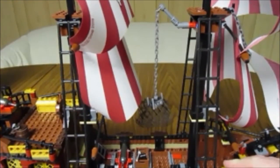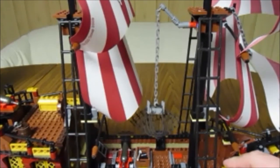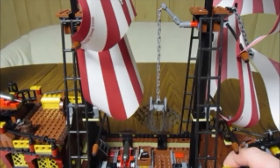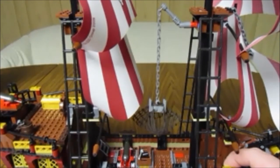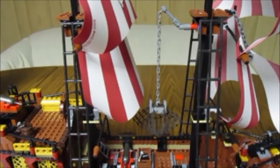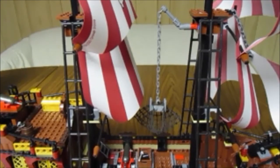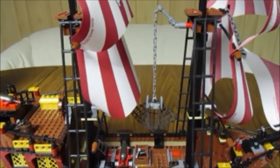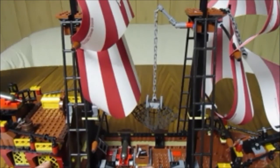I bought this set with the intention of turning it into either a blue coat or a red coat ship — I hadn't quite made up my mind which way I was going to go. But now that I have it and I've put it together, I think I'm actually going to leave it as a pirate ship. I think I'll turn my Black Seas Barracuda into a blue coat ship, and then eventually I'll get the Brick Bounty and turn that into a red coat ship. I was so impressed with this set that I decided to leave it intact as intended.